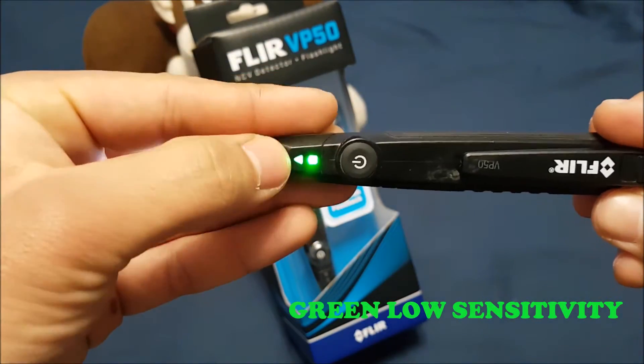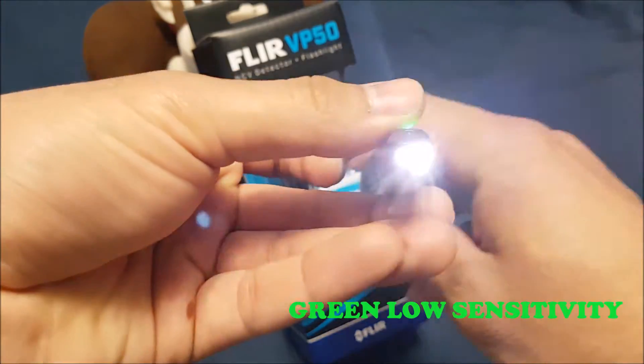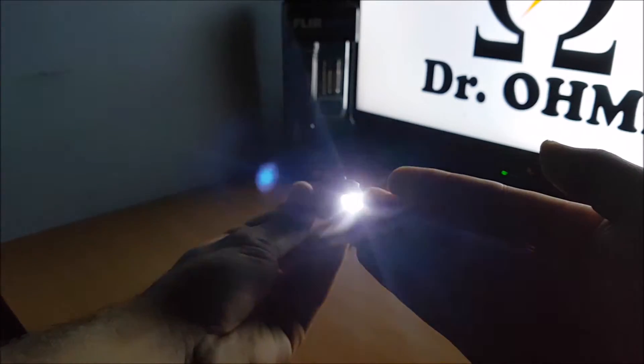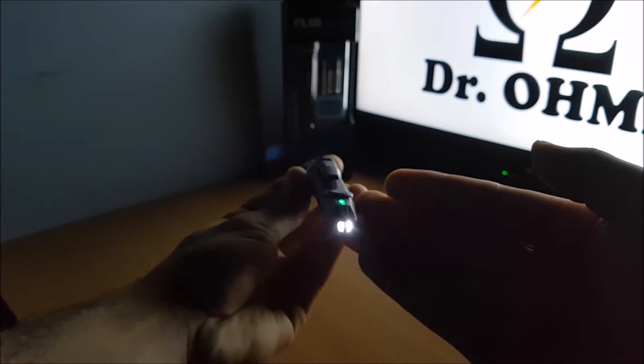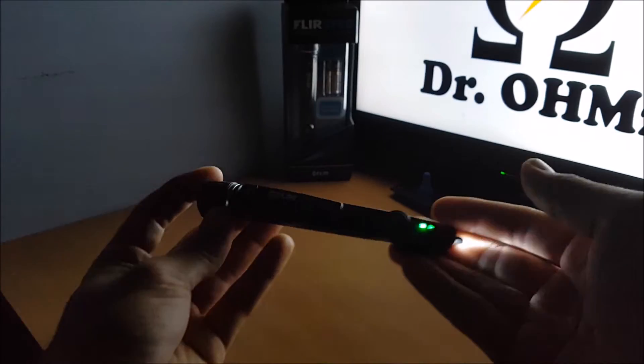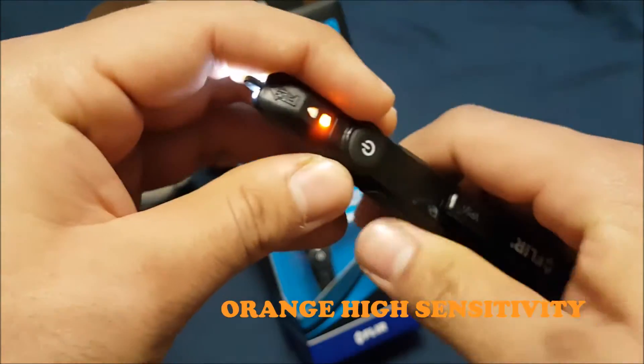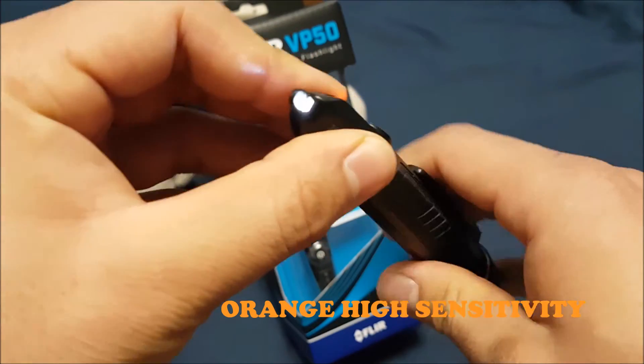On this side we have the actual tester portion. The green is for low sensitivity — pretty much lighting plugs, all that type of stuff. We can use it to test those. We also have LEDs on the probe here so you can find what wire you're actually trying to test in the dark — very handy thing to have on the tool.